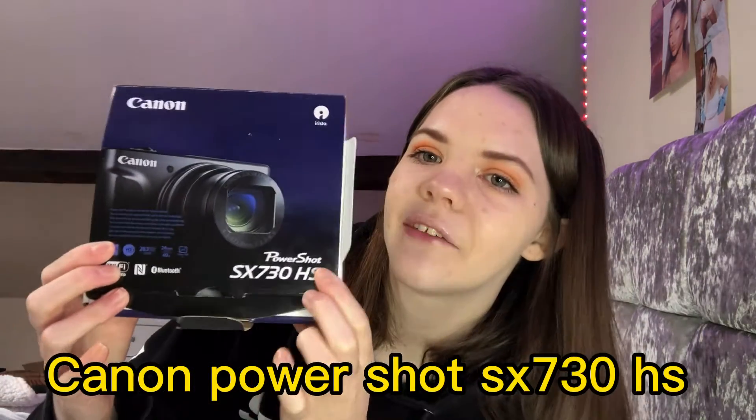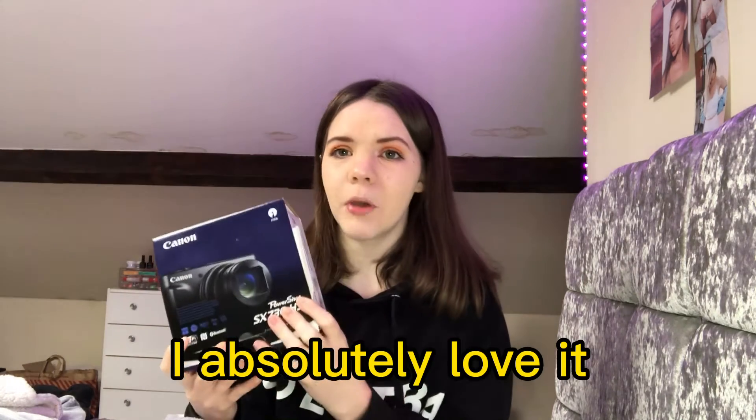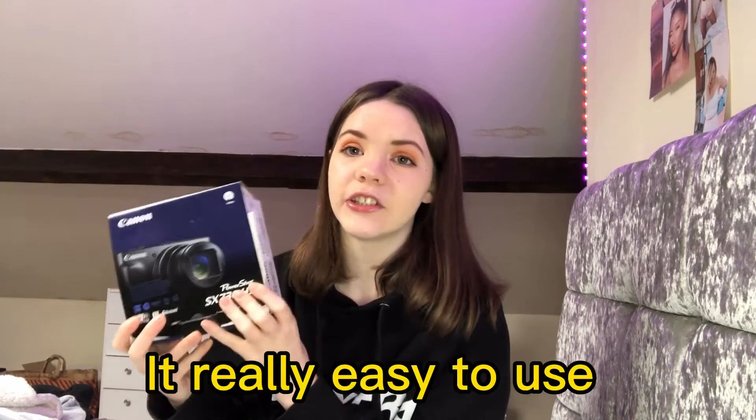So it's the Canon SX730 — it's like a PowerShot SX730 — and I absolutely love it because personally I think it's really easy to use. I just personally love it. How do I recommend it? Let me just show you.